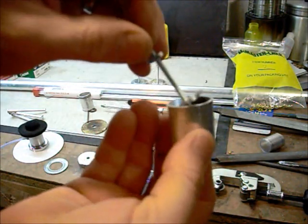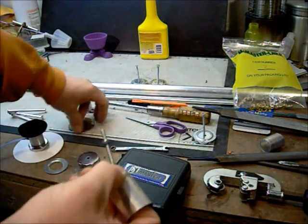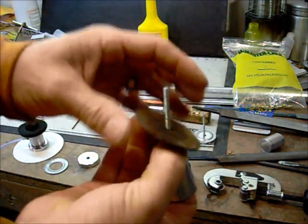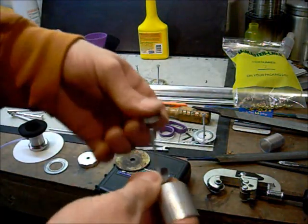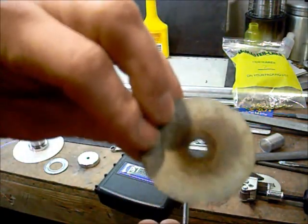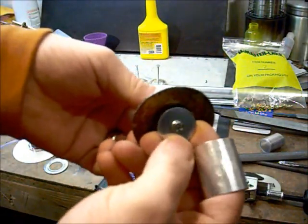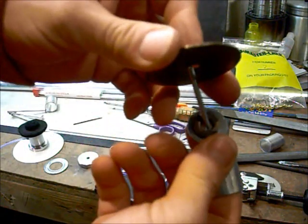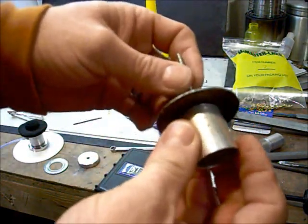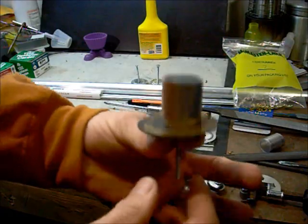So the washer can go out the top but can't pull through the bottom. Then you run an extra large washer — I put a spacer washer in between the two. This is my spacer washer, then I put an extra large washer. So I have three washers total: the specific small one, a spacer washer, and the larger washer on the outside.